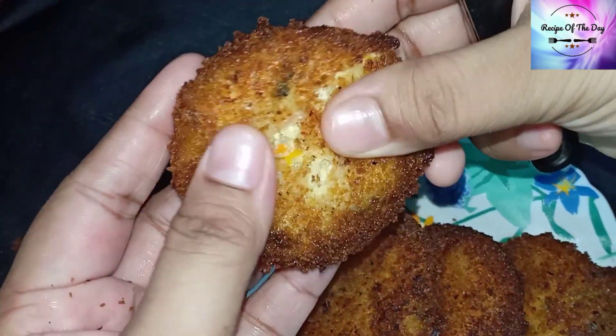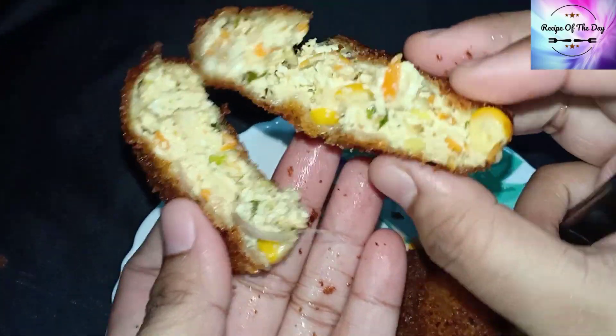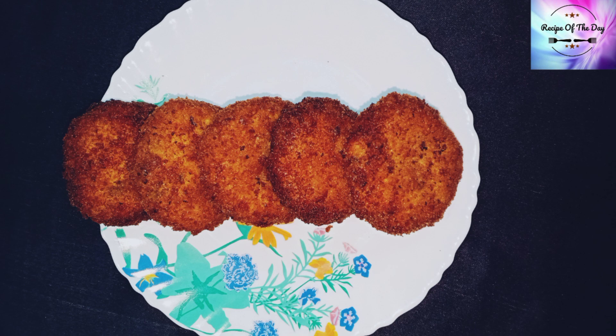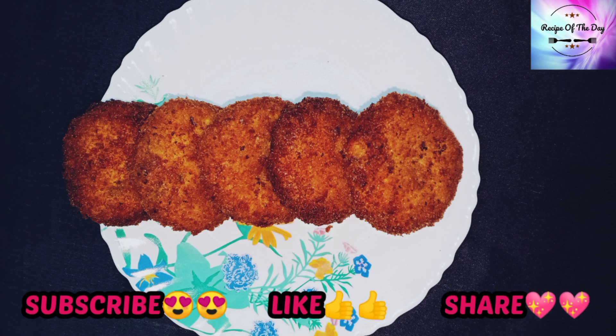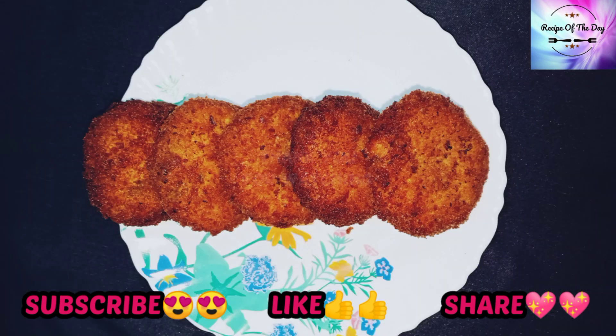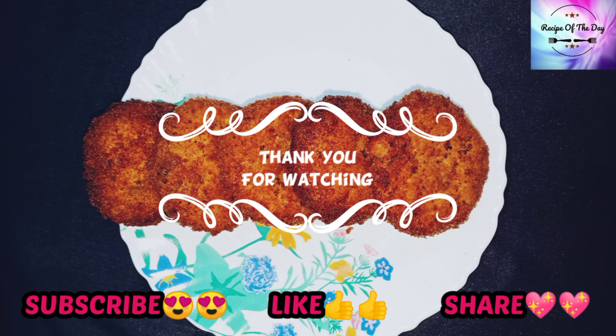Now add mayonnaise, chili sauce, and tomato sauce — whichever you like. Enjoy! I have given this recipe in the description box if you want to check it. If you liked our recipe, don't forget to subscribe to our channel, hit the like button, and share with your family and friends. Thank you for watching.